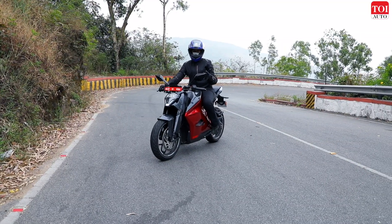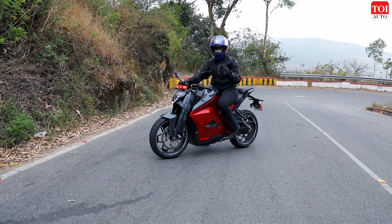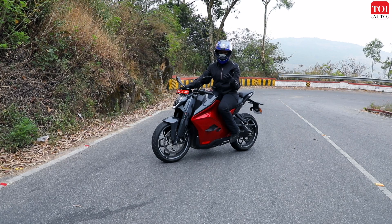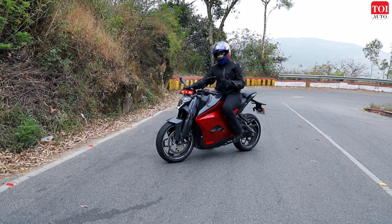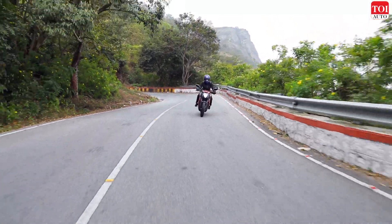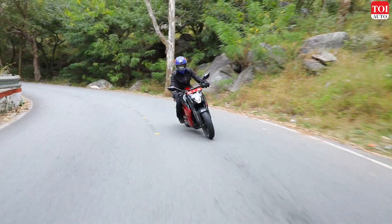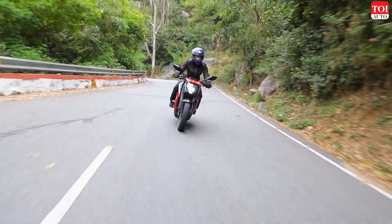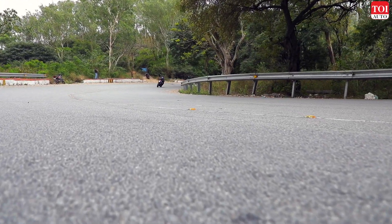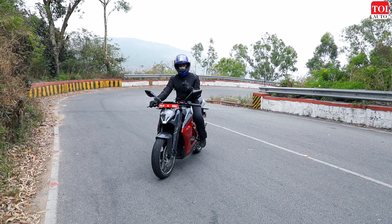We are now at Nandi Hills and it's been a bit of an incline. The F77 responds to twisties quite well despite having to deal with all that weight. On the incline, you just slip it into Combat or Ballistic mode and you have a lot of power — you could be using just 20 percent of your throttle and it'll just keep gliding. There are absolutely no complaints. On a petrol bike you'd have to downshift, but that's something you simply don't have to do on the F77.